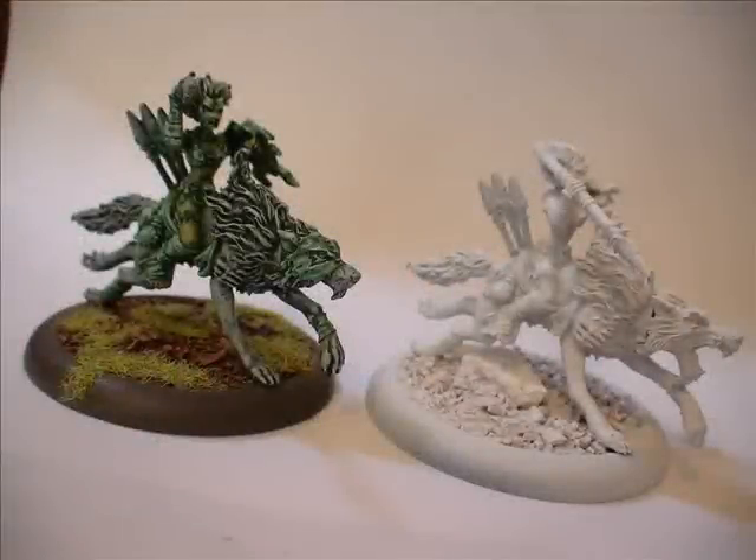Hey guys, it's Vol here and for the first time I'm going to be doing a painting tutorial video commentary. Over the last six months I've had a lot of people asking me what paint colors did you use for your Circle Orboros miniatures, how did you paint them, what did you do — and all of my YouTube content has been about battle reports, but I finally decided to do something more related to painting.